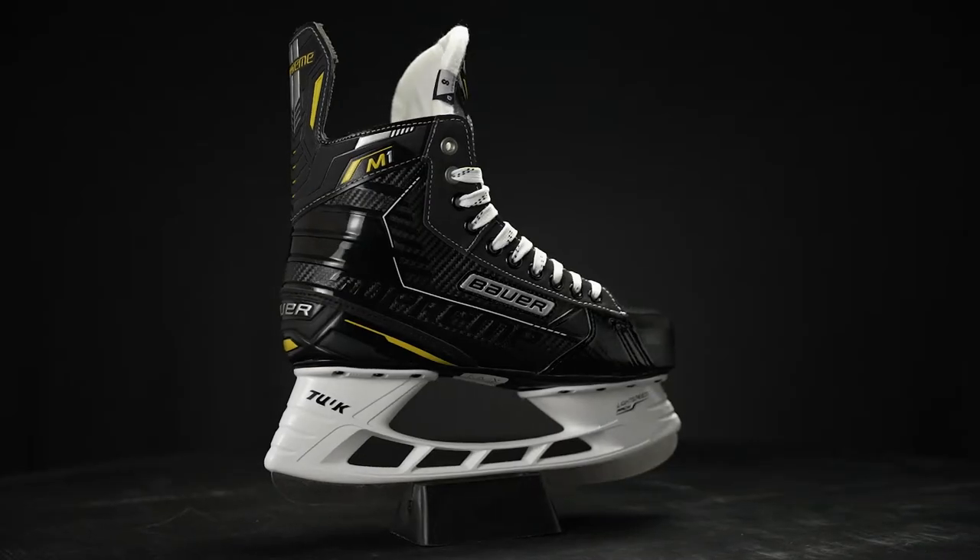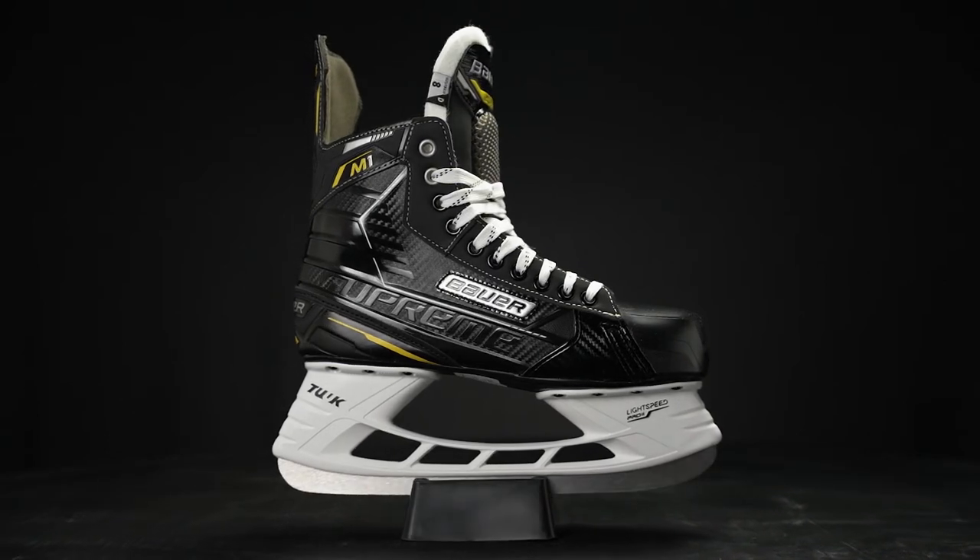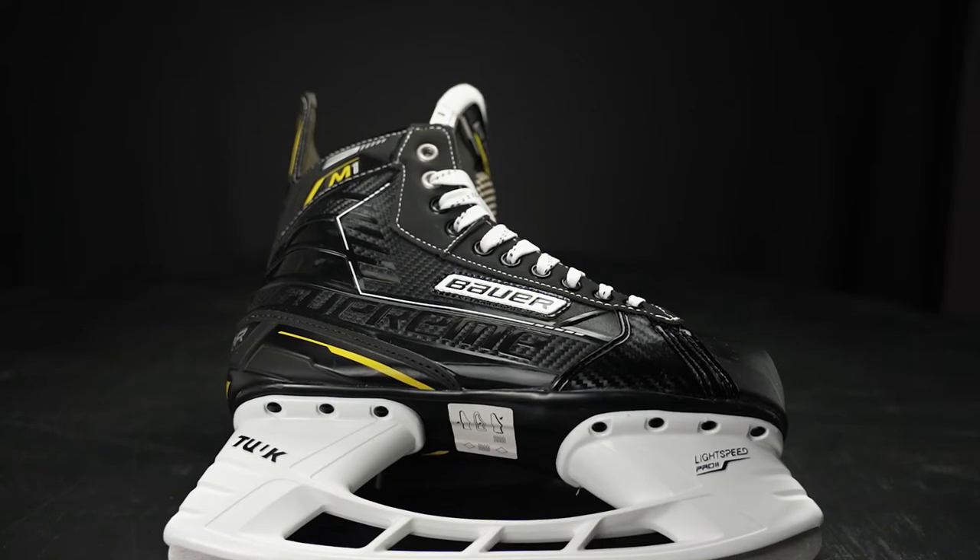What's going on everybody, Chase with I-Dub Hockey here to do a review on the new Supreme M1 ice hockey skate. This is a recreational level skate, meaning it's great for that first-time hockey player or someone just looking to go casually skating. It is available in a medium volume fit, so it's going to be a good fit for the vast majority of skaters or players out there.